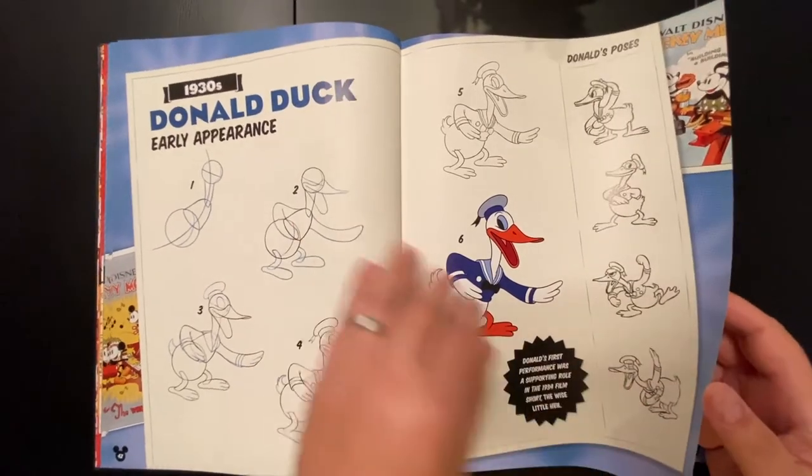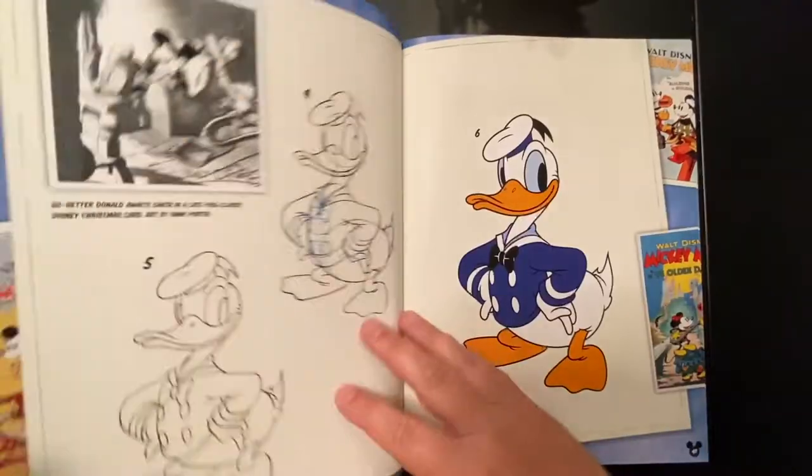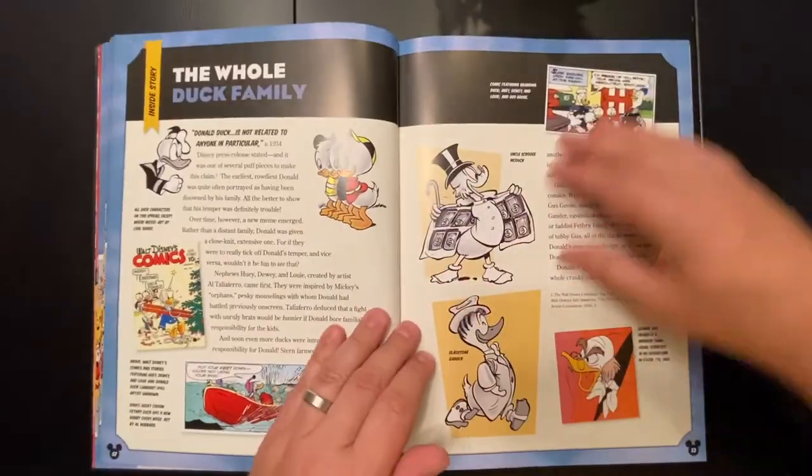You can talk to your art students about the evolution of a character. Here's 1930s Donald Duck, and you can see how the characters change through time — specifically Mickey Mouse.